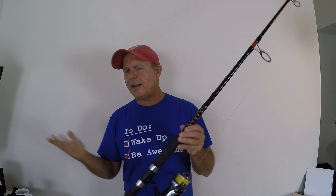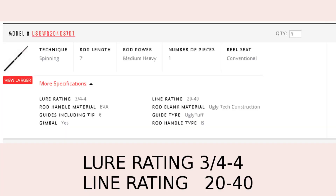I specifically got this rod for bridge fishing and fishing around heavy structure. This thing will throw a three-quarter ounce to a four-ounce lure — that's what it's rated for. It's rated for 20 to 40-pound test, and I've got 50-pound braid on here which is no problem. I'm guessing the 20 to 40-pound rating is probably a monofilament rating.